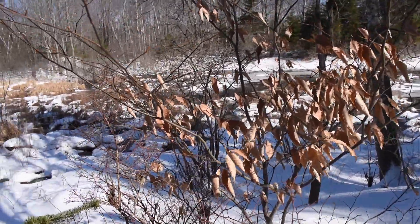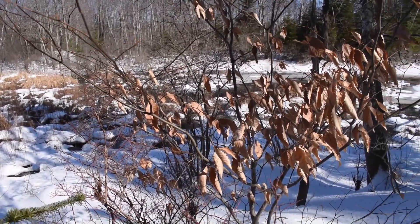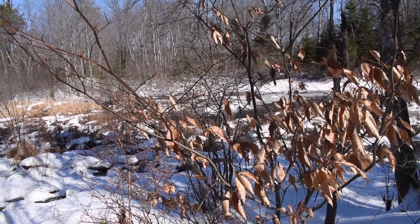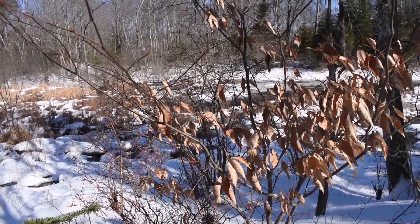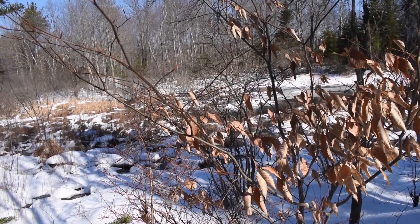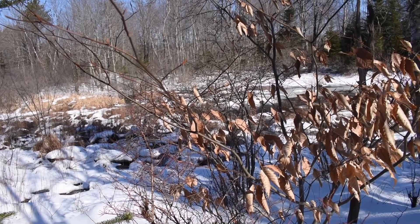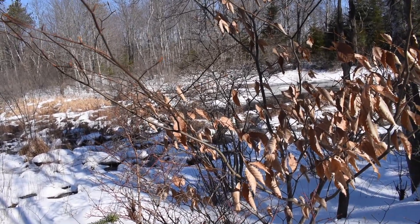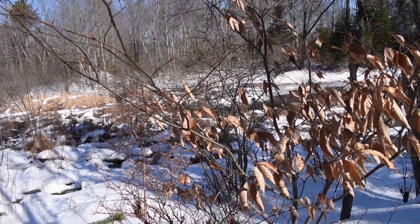Right here we have a small American beech nut tree. When they're this small — only about 10 feet tall like this one — they don't produce fruit. When they get taller, at about 50 feet, they'll start producing a little bit around that height. When they're bigger, they will produce fruit: the American beech nut.